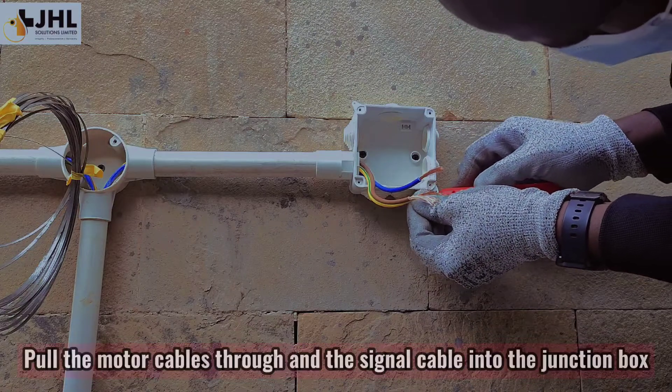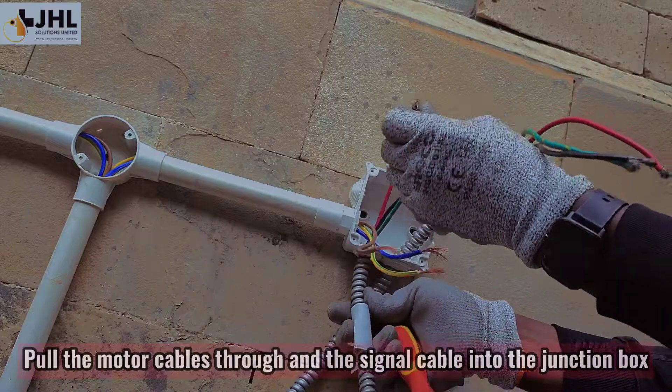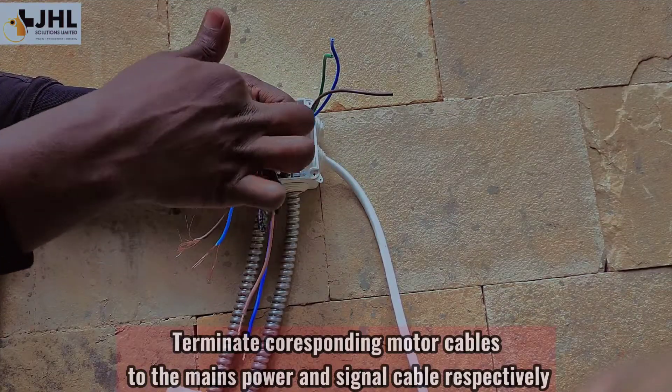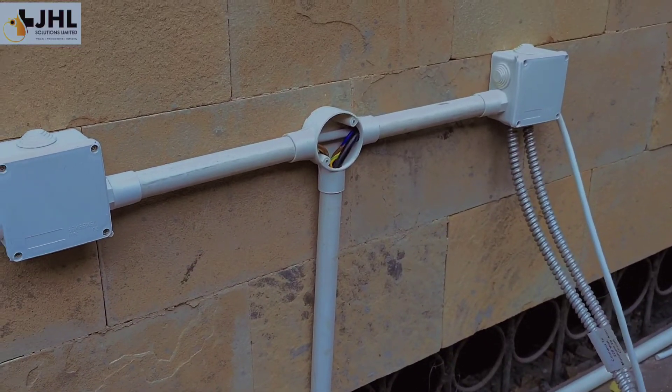Pull the motor cables through and the signal cable into the junction box. Terminate corresponding motor cables to the mains power and signal cable respectively. Electrical connection done.